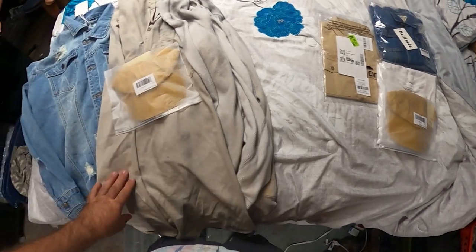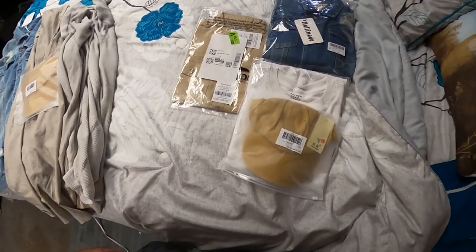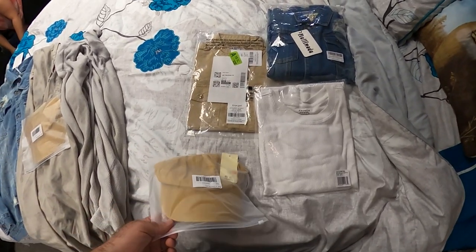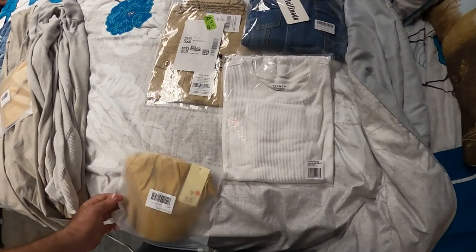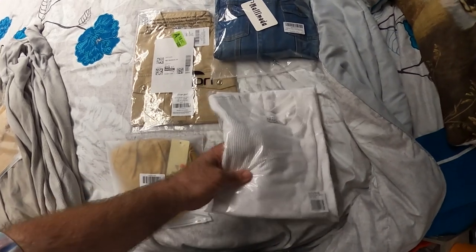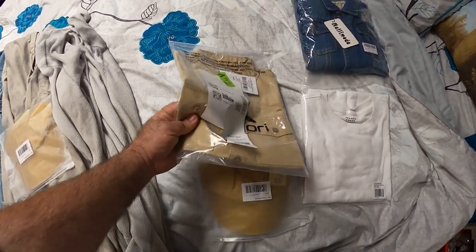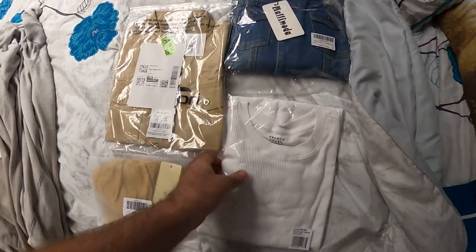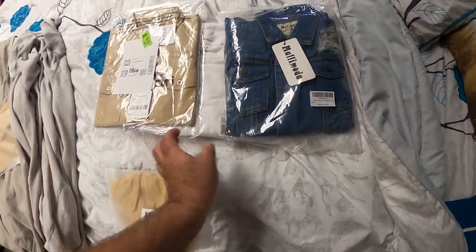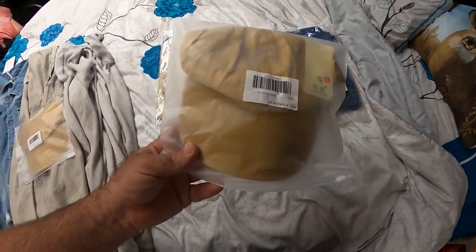Alright guys, so we got some stuff laid out here. First off, I want to talk about the outfit we got for Blake. Blake will be coming down from Pittsylvania to hang out with us, so we got him a brand new thermal shirt, a brown shirt for a Cooter look, and then a jacket to go over that. He's also got some jeans that he's going to be bringing to wear.